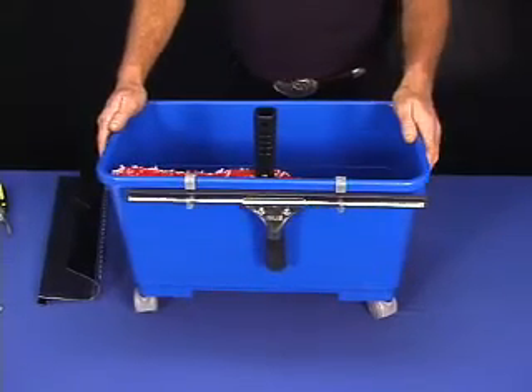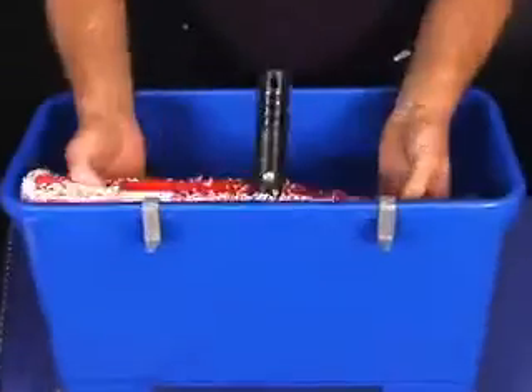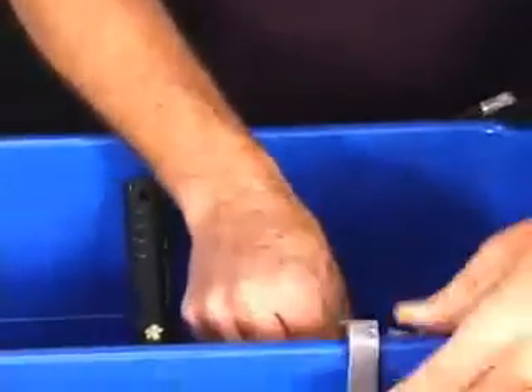This is the Poolex Bucket. Some of the features on this bucket: they have little clips that you place on the side, on the lip there. There's a place there to hook it.